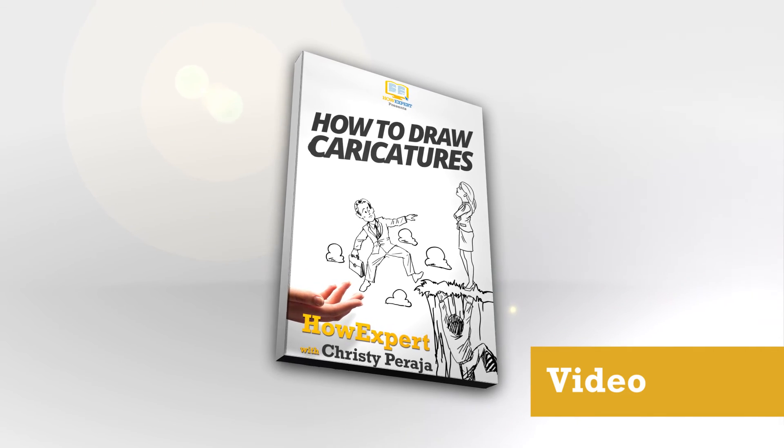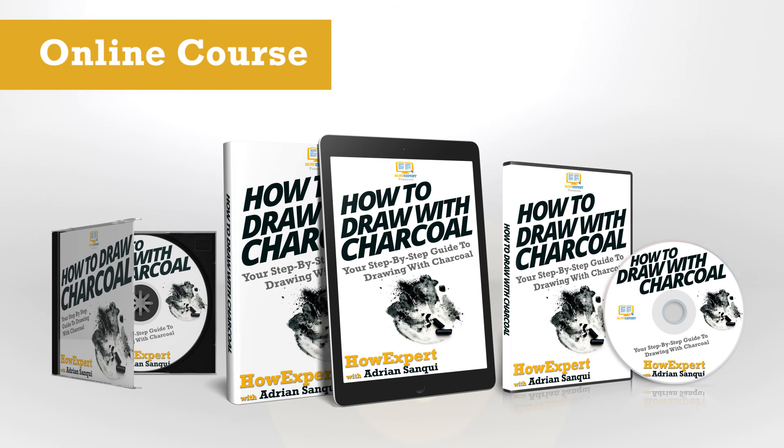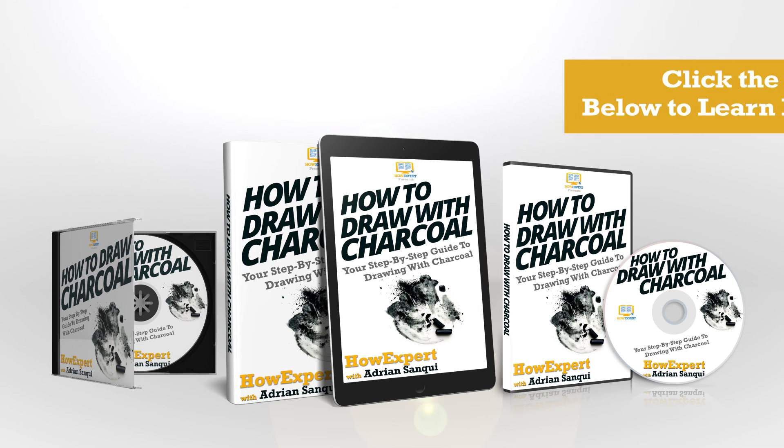If you want to learn quick and easy ways to draw caricatures, the How to Draw Caricatures step-by-step guide is the best for you. Start learning today! Click buy now to get it now!